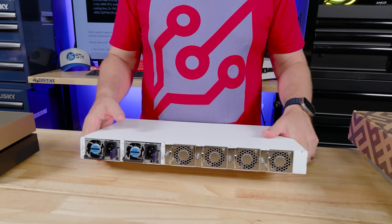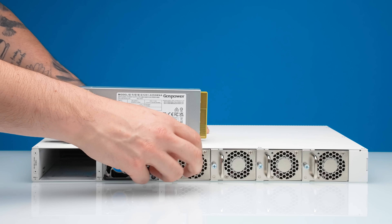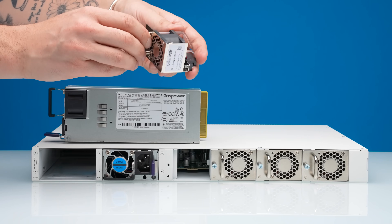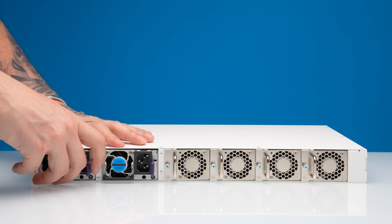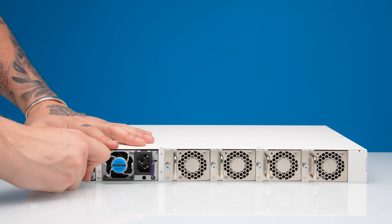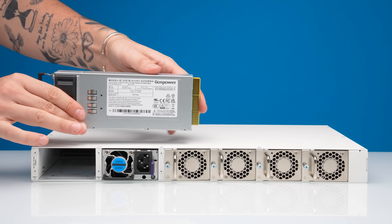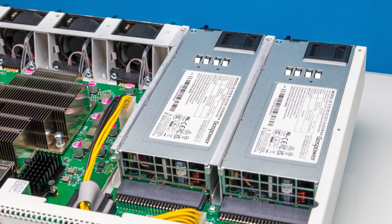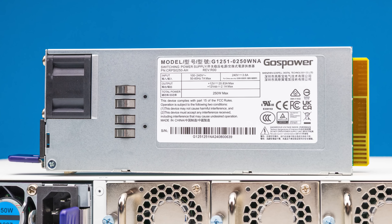On the back you'll see a set of fans — these are hot-swap fan modules, so if you ever need to replace one you can. The power supplies are 250 watt units, which is significant for two reasons: one, they're redundant, so if one fails or you have a power rail failure in the data center you have the ability to run off the other power rail.